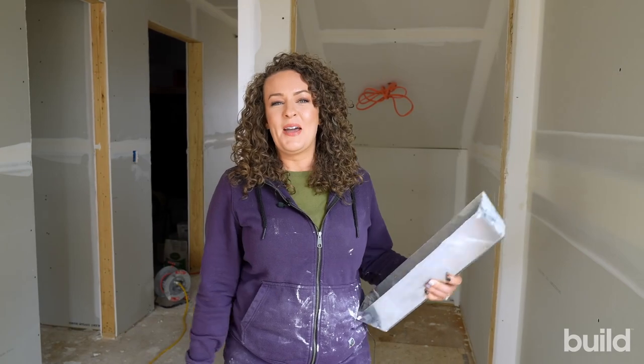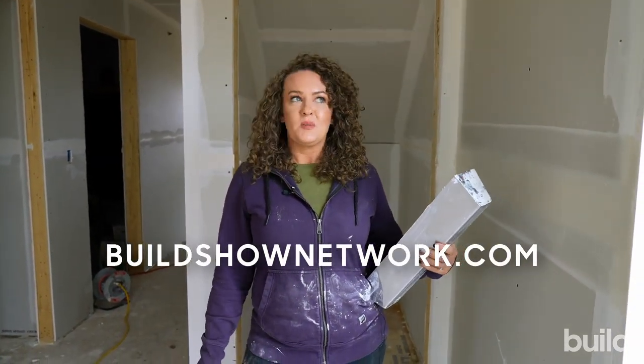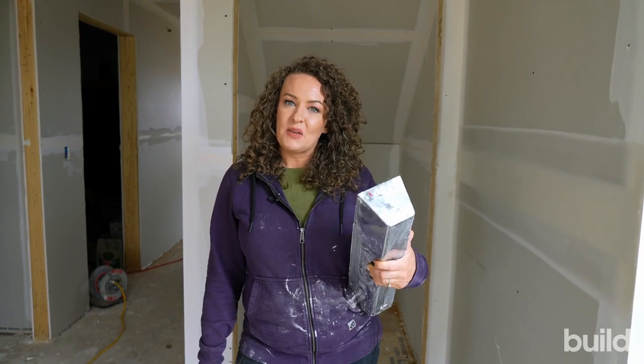That's it for me this week. Make sure you follow me on Facebook, Instagram, TikTok, and YouTube. I'm under Drownwell Shorty and I'll catch you guys next week.